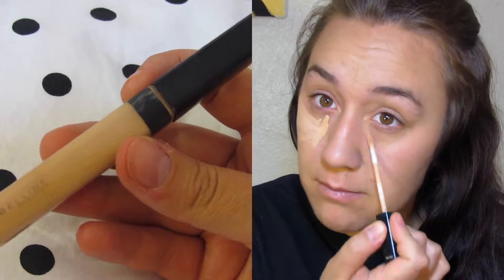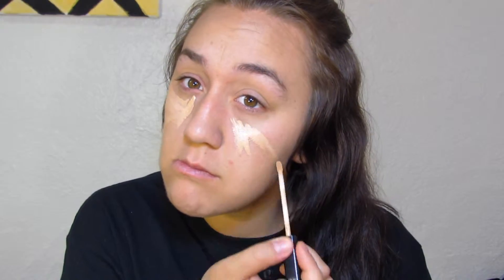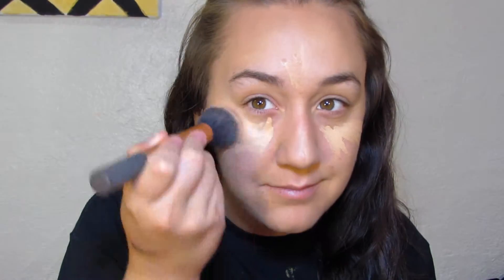Then I'm going to be using the Maybelline Fit Me concealer. I just put this underneath my eyes in a triangle motion and then blend it all out. It gives your face a nice little highlight and makes you look a lot more awake.